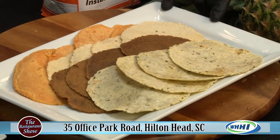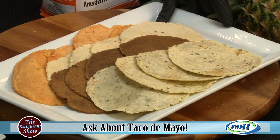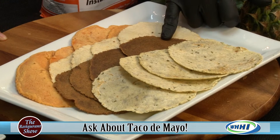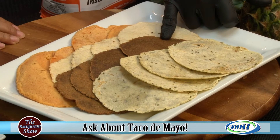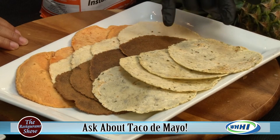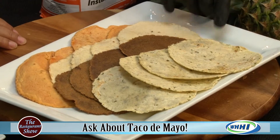We have four different varieties right now. We have an adobo one, which is the orange color. We have our regular corn tortilla. We have an ancho and chipotle tortilla — in case you want to spice up your life. And then we have a cilantro and lime. This is the base of it.